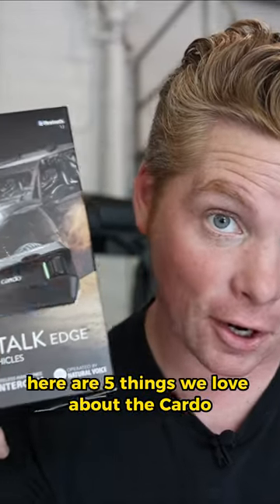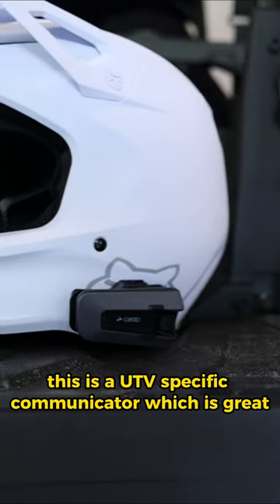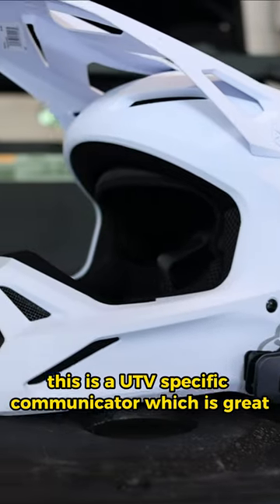Here are five things we love about the Cardo PacTalk Edge. This is a UTV-specific communicator, which is great.